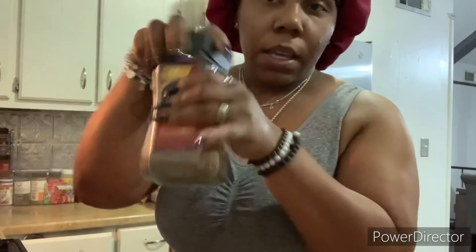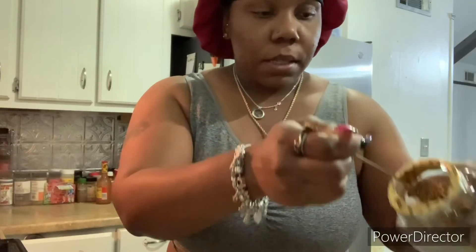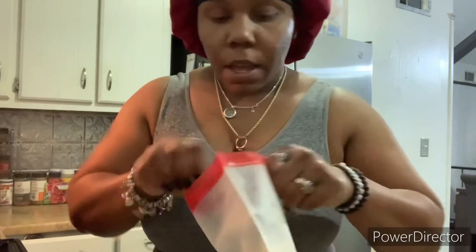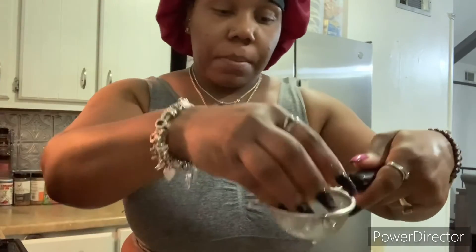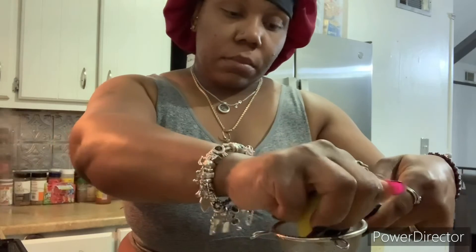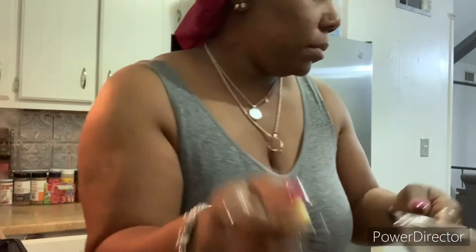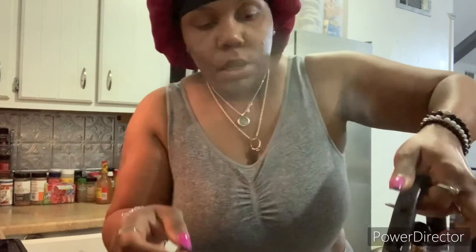Good morning you guys, so this is day three of my coffee lemon challenge. I'm about to go ahead and make my coffee. I'm going to do my one tablespoon. I've got my lemon — just half a lemon. I'll go ahead and squeeze that in there. Then I got my boiling water, put my boiling water in there, and I've got my coffee right here. I have to go ahead and let this cool down so I can drink it.